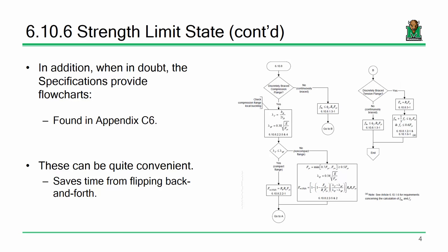The specification itself can be a little nasty to navigate. What I've provided you is Appendix C, which has a whole host of flow charts you can literally just follow for design: 'Do I have a discretely braced compression flange? Yes — calculate this. Is this condition met? No — then this is what I do.' If the spec is confusing, that's what the flow charts are for.